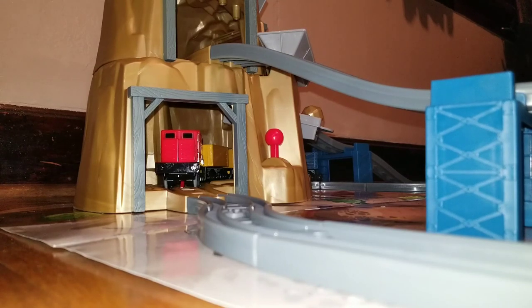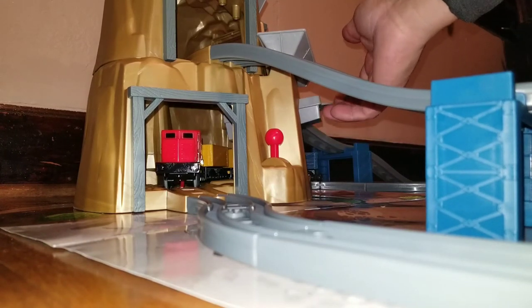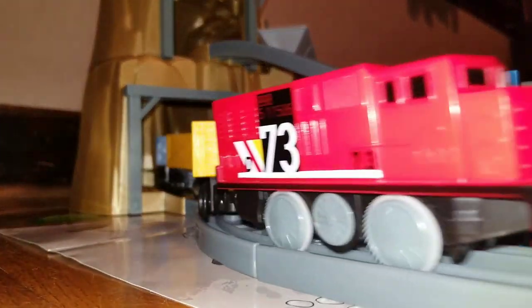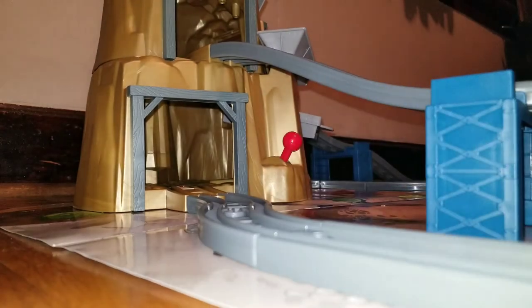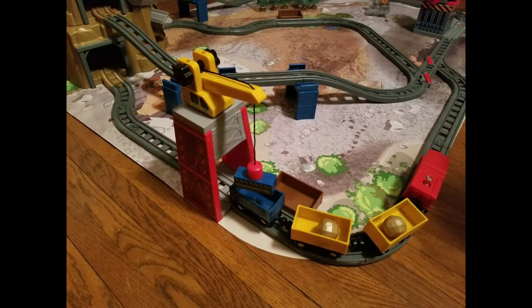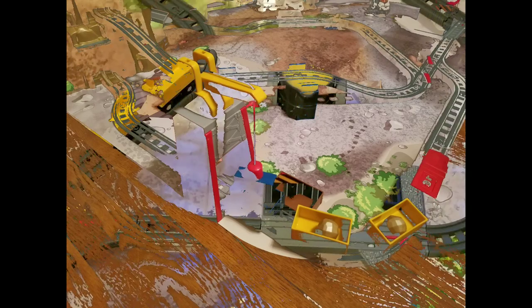You do have to push the lever to make the balls fall into the train. It also has a magnetic crane, which is a manual hoist and does take a little bit of effort. Again, for younger kids it might be complicated, but it's cool and I think the kids will enjoy it.